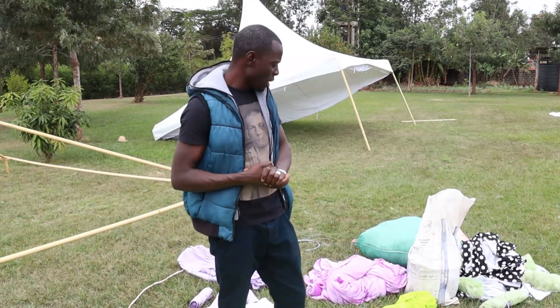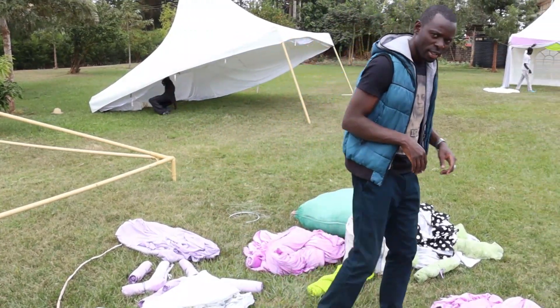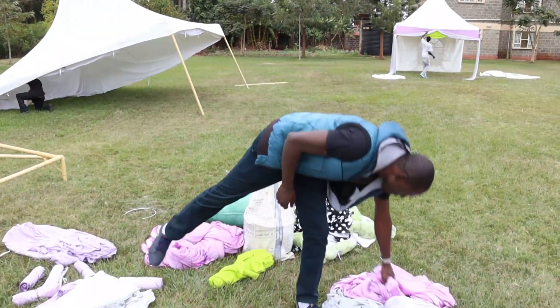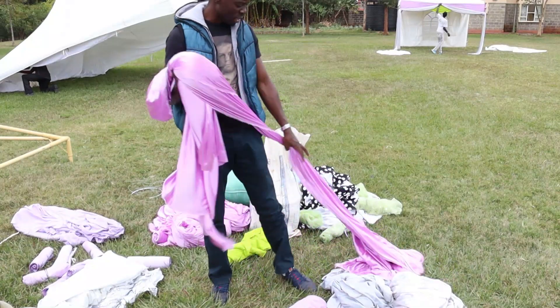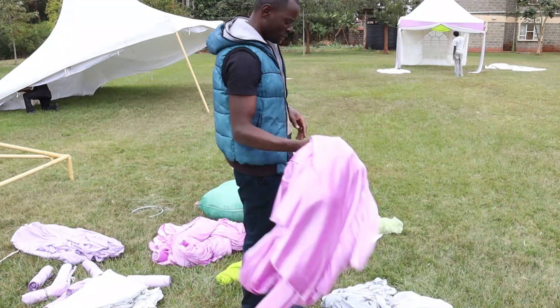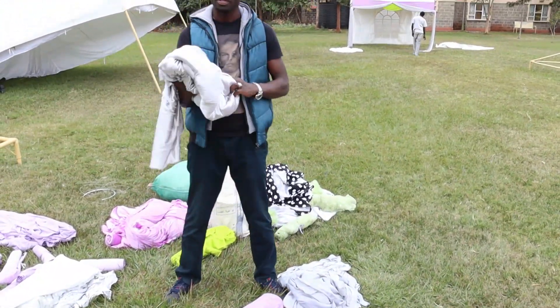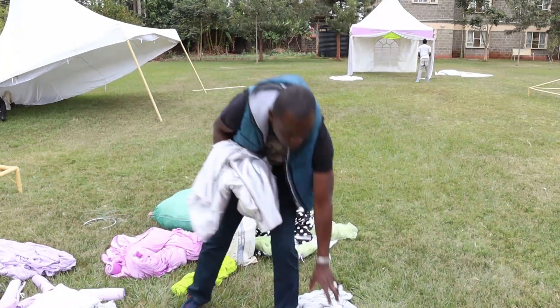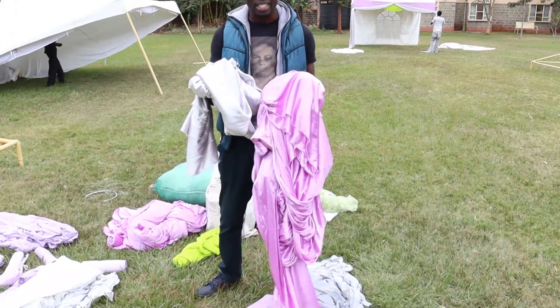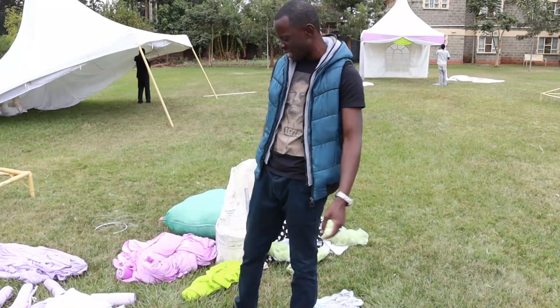Let me show you some of what we have for this setup. I can see there's drapery material — this one is lilac. I like drapery material. These are for the tents. There's also silver drapery materials. If you mix the two, these are used to decorate the tent. So you'll see how it comes out once it's done.